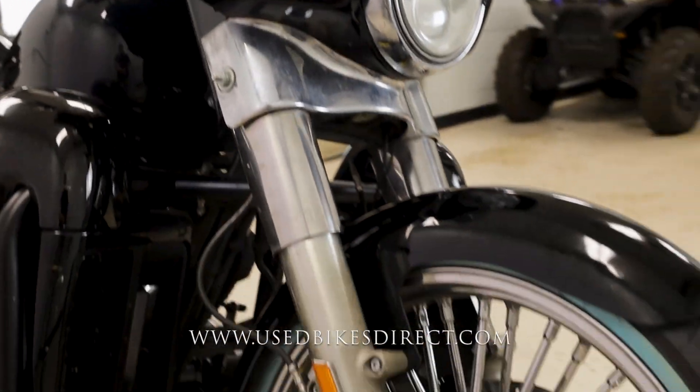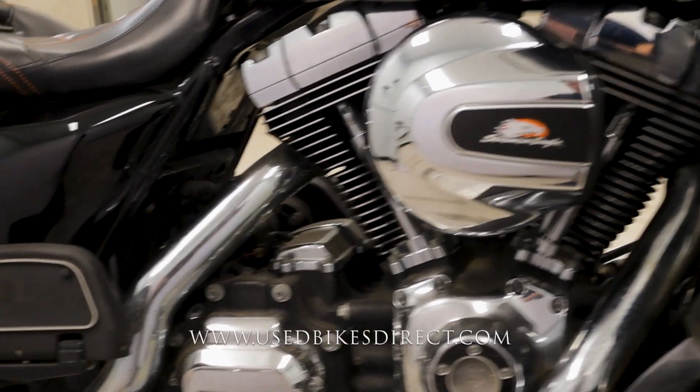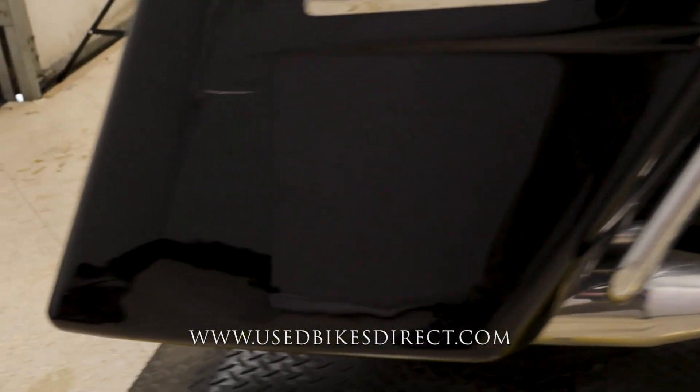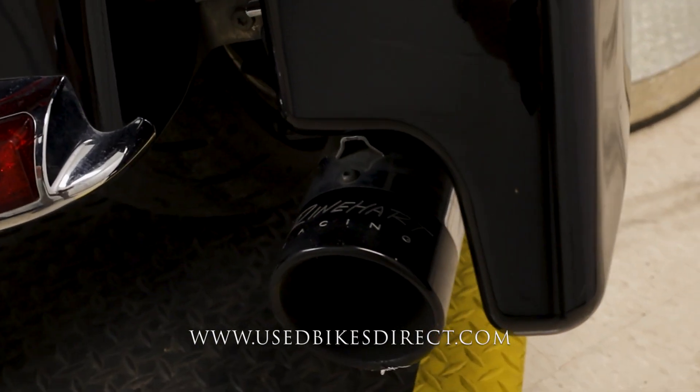This is a 2014 model Harley-Davidson Electric Glide featuring Harley's 103 cubic inch V-twin engine paired up to a 6-speed transmission. This one we're checking out today has 46,623 miles on it.